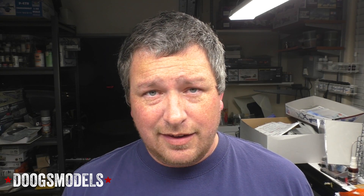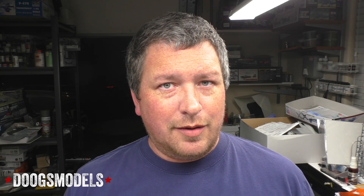Hey everyone, Matt here with Dukes Models coming to you live from the coronavirus apocalypse. It's been two weeks or so since I've been social distancing, self-isolating, all that kind of stuff. Haven't really been able to get out to any sort of hobby shop or anything like that. But thankfully, shipments still arrive, and today something showed up that is going to make me take a quick break from the P47M to have a bit of fun testing.